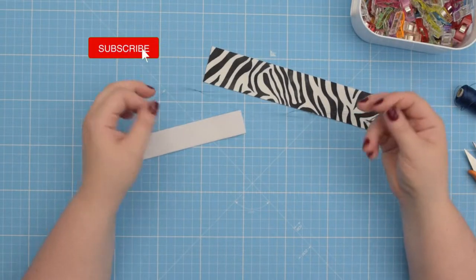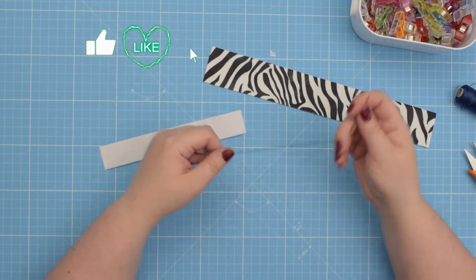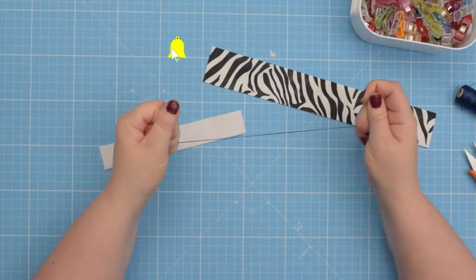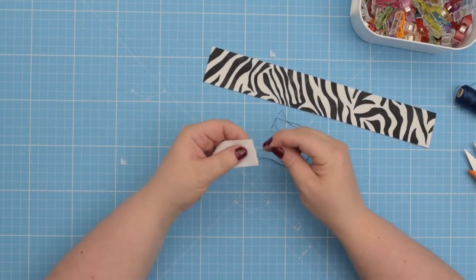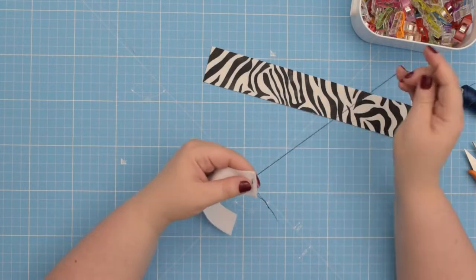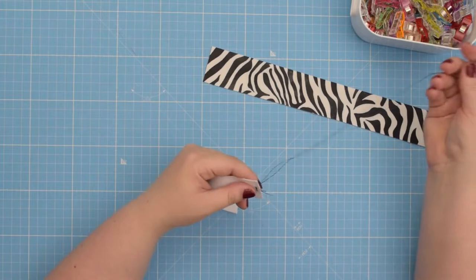If you don't have a strong thread, double or triple the amount of thread so when you pull on it it won't break. Then you're going to take your elastic and baste the thread at the end of the elastic and tie a knot to secure it at the end.